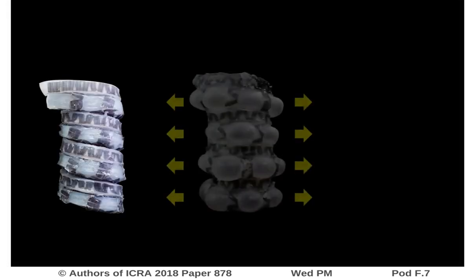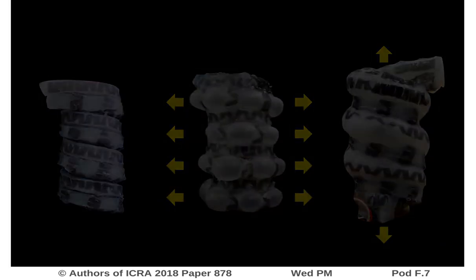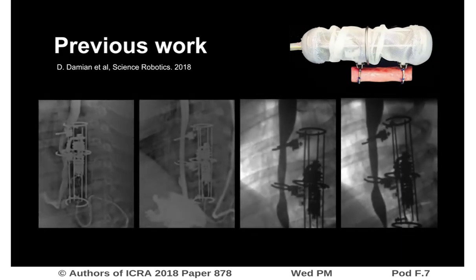This study presents a modular and multifunctional soft actuator that may assist in the regeneration of tubular organs based on mechanical stimulation. One example of application is the treatment of long gap esophageal atresia, a congenital defect in which an esophageal segment of more than 3cm is missing. In a previous study, we showed that we can grow new esophageal tissue by applying traction to the tissue in axial direction.